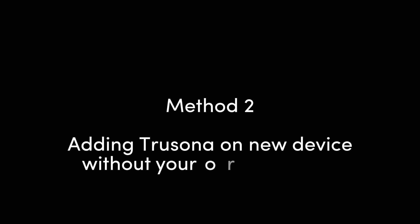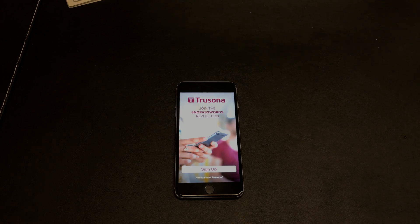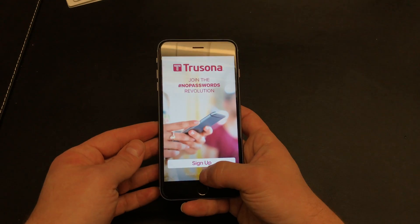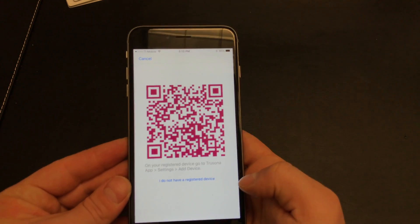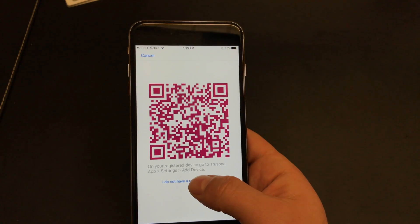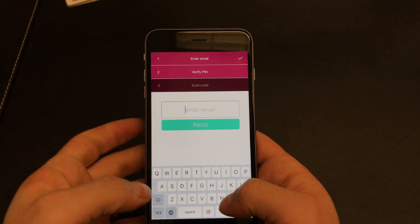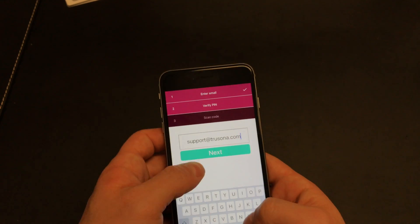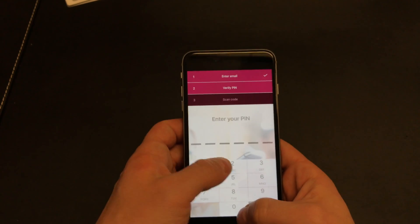The second way to add TruSona onto a new device assumes that you do not have a registered device nearby. Select already have TruSona, then select I do not have a registered device. Enter the email address associated with your TruSona account, then enter your pin.